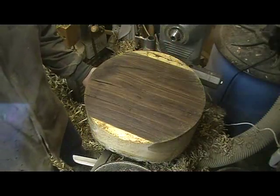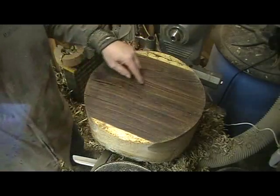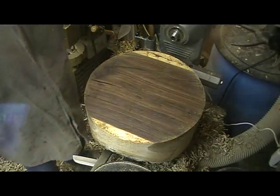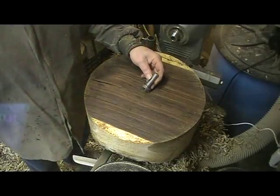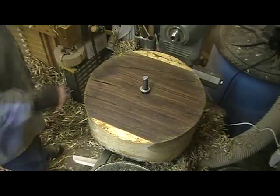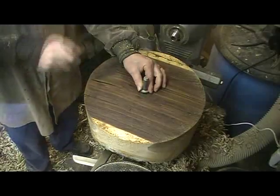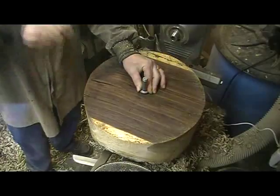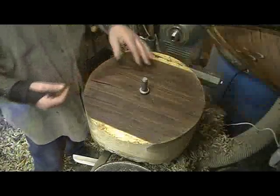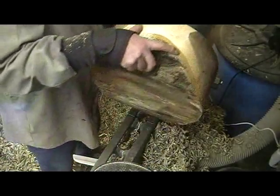I've got this blank that I just bandsawed into a circle. The centre point that I used for my compass to lay out the circle is still there, and I will use that to seat my drive centre, so I can mount it between centres. I'm just using a standard spur centre here, and I'll use a mallet to seat that, so that the spurs get a good grip. Doing it that way also seats it enough so that it will stay on there when you tip the blank up on edge.